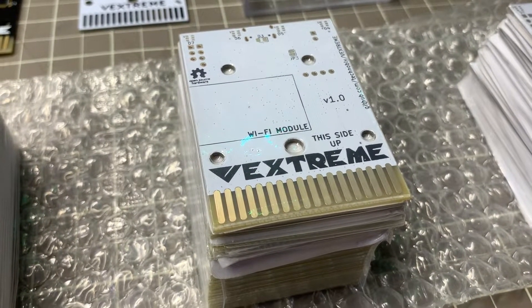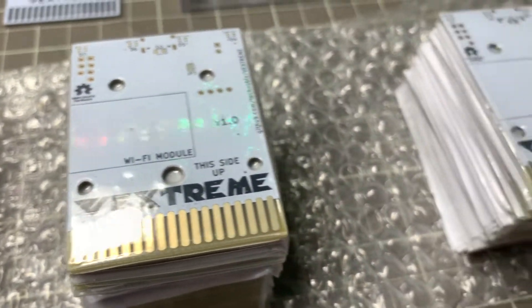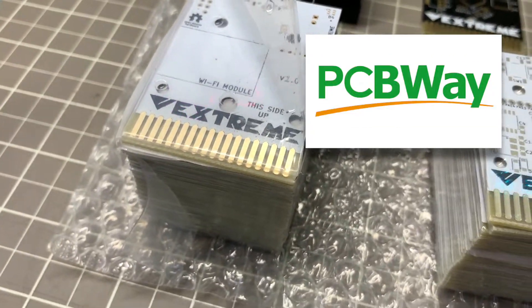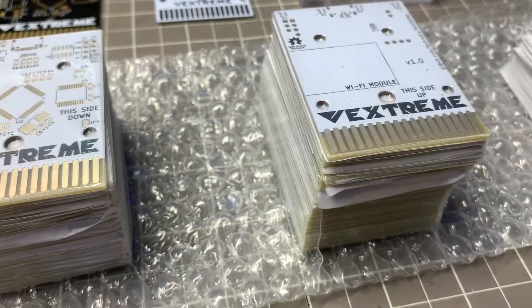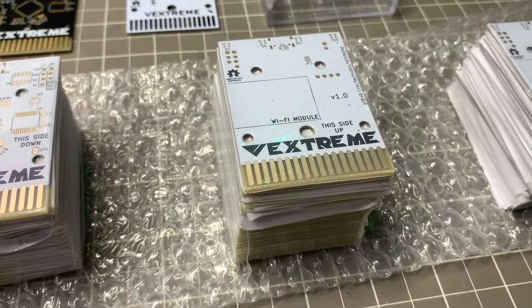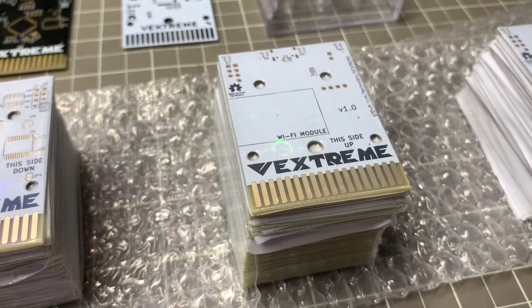Got a cool one for you here. We're gonna do a test with some new Vextreme PCBs, version 1.0. PCBWay reached out to me to collaborate on this project. I got a discount on these PCBs from them. And these are ENIG PCBs, which is Electroless Nickel Immersion Gold Plated PCBs.